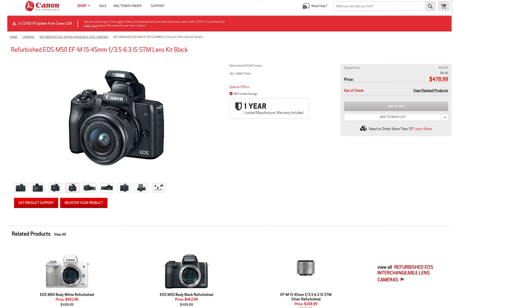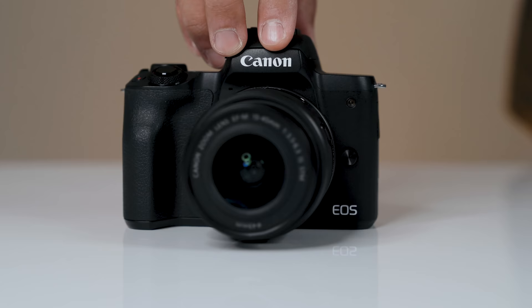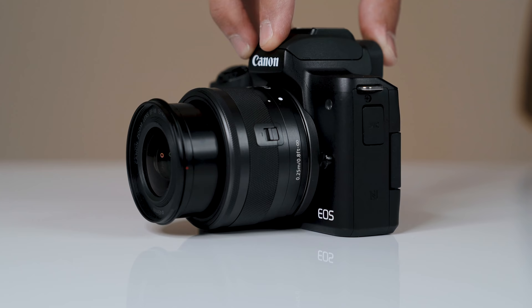The first advantage of the Canon M50 is the price. You can buy the Canon M50 refurbished on Canon's site for just under $480 with the kit lens. That's a pretty great deal and something you want to think about when purchasing other equipment to build out your YouTube setup with your tripod, lighting, and mic. You could still be way under a thousand dollars when going with the Canon M50.